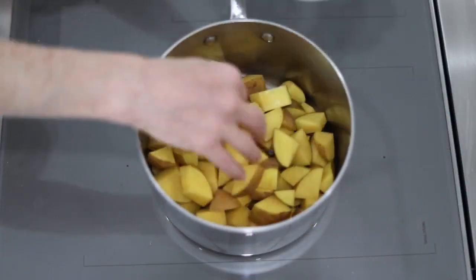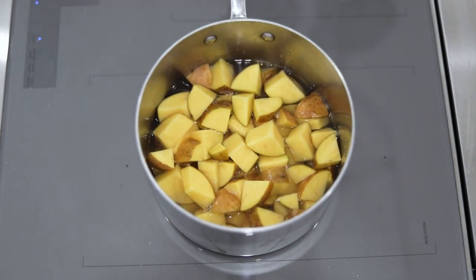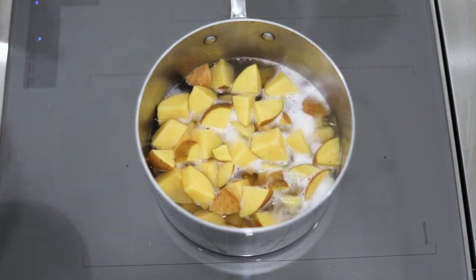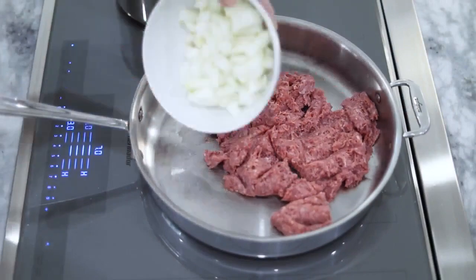I begin with Yukon Gold potatoes in a saucepan filled with water. When it comes to a boil, turn the heat down to medium low so that it doesn't boil over. While the potatoes cook with the lid on it, I heat a large skillet to medium high and cook the ground beef and onions.